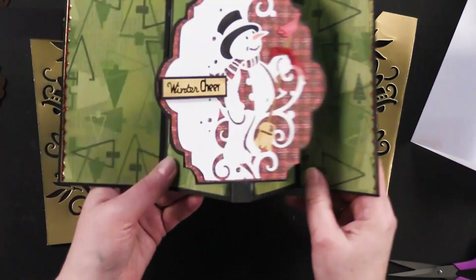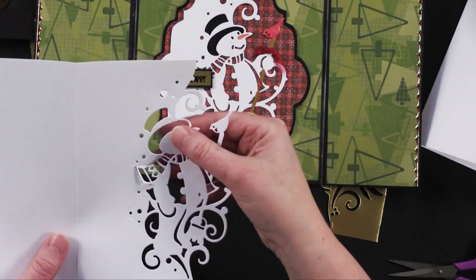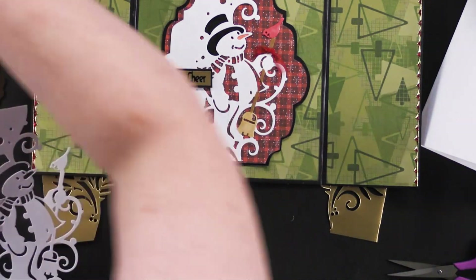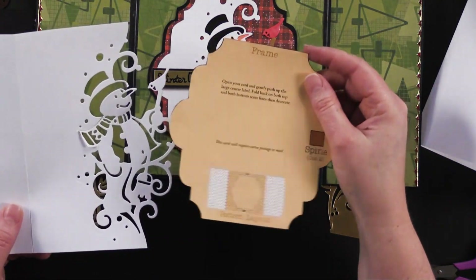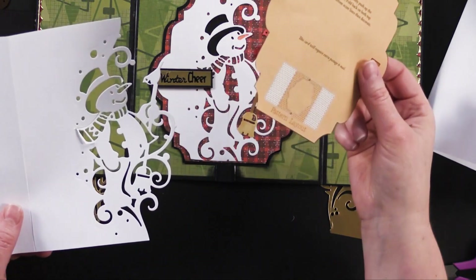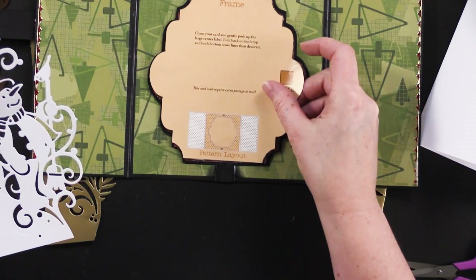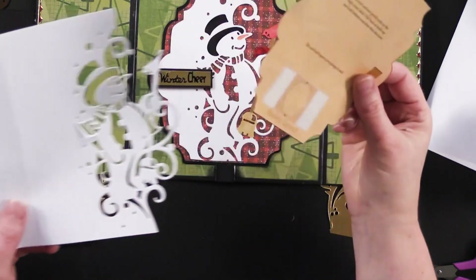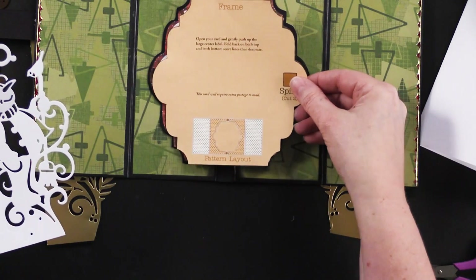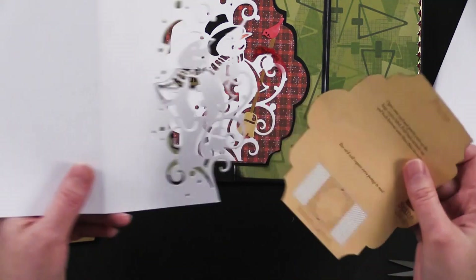For the inside of the card, Debbie die cut the snowman from white card stock. In the pack of Hot Off The Press die cut cards you get patterns on the back of the packaging. She cut out the pattern and placed it right over the snowman, cutting that out so that when she glued the snowman in, it fit perfectly. Isn't that clever? I love that she did that.